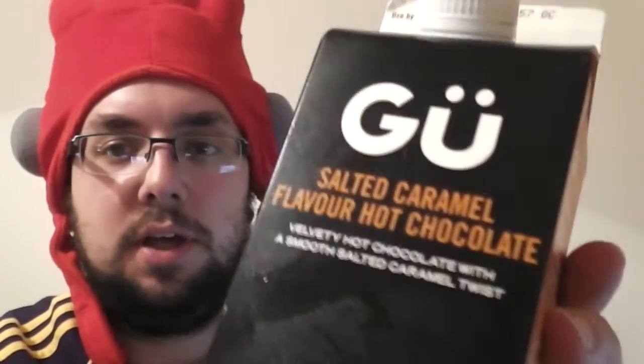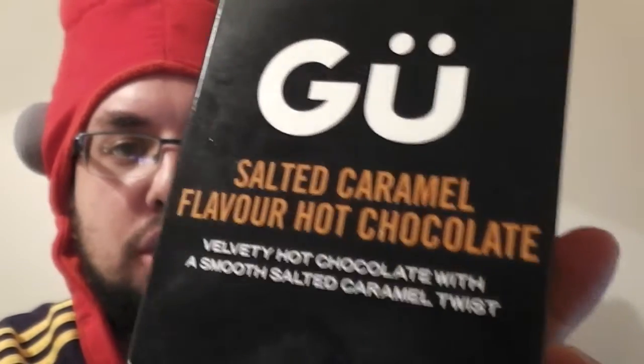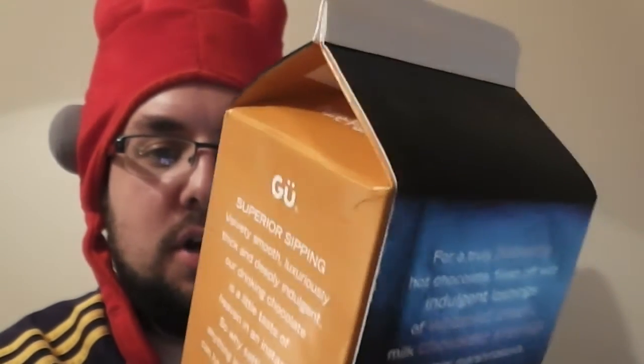Hello everyone and welcome to Food Review UK. Today I'm reviewing a product that was provided to this lovely channel by friend and co-presenter of the show, David Flavin. He purchased us the Goo — or Jew or Gua — salted caramel flavour hot chocolate: velvety hot chocolate with a smooth salted caramel twist.